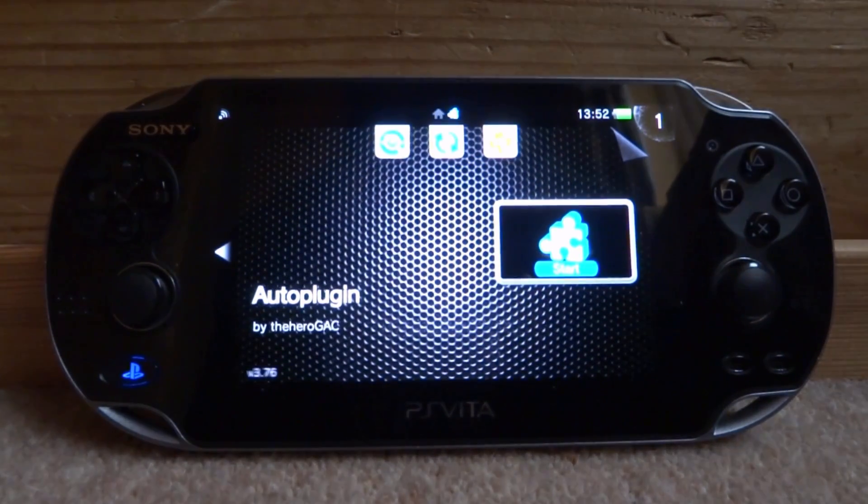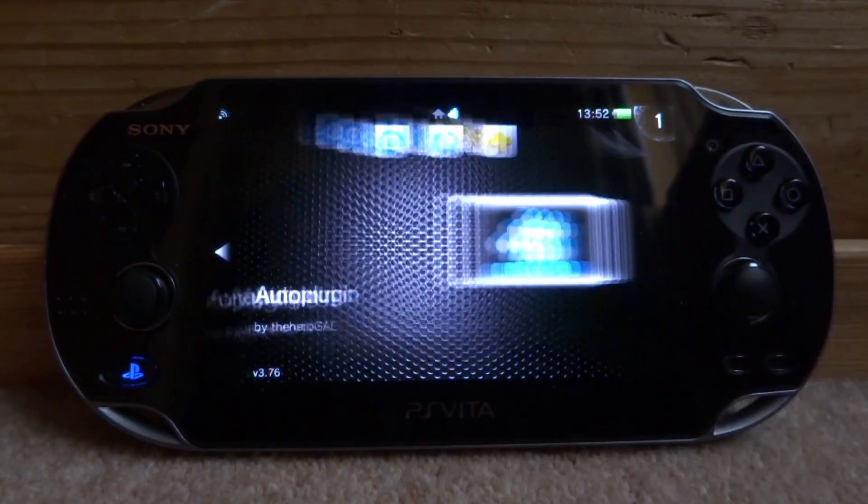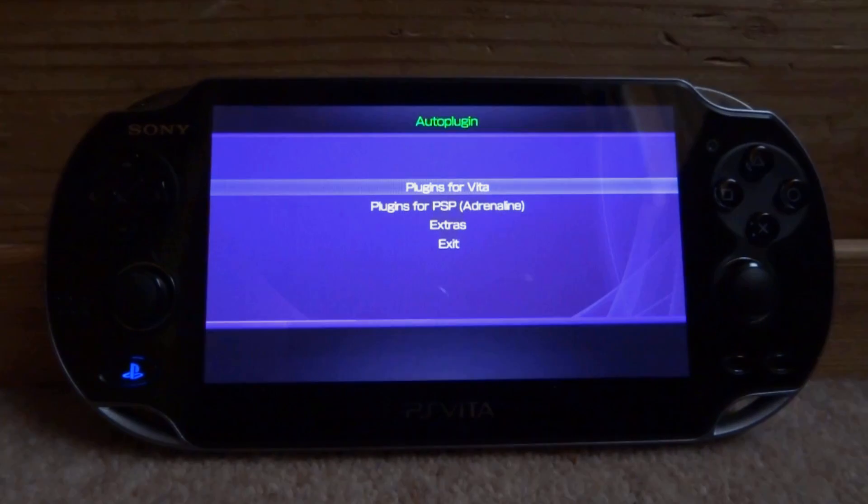If you want to get this plugin, I would recommend using AutoPlugin because you can install it literally in two clicks. If you guys do not have AutoPlugin, definitely get it - I will leave a link to it in the description of this video and you can watch my tutorial to learn how to install it quickly. Let's just go and start AutoPlugin right now.